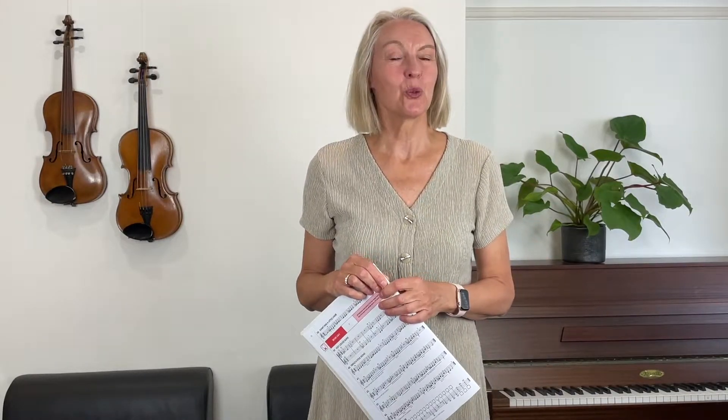Hello my friends, welcome to lesson 12 in the All 4 Strings Violin Course. I'm Henriette and in this lesson today we're going to be working on page 22 in your book, and we're going to finish our lesson with a duet. By the end of this lesson I'm hoping that you will have developed your flexibility and your strength in your third finger, and I'm hoping also that you'll feel far more comfortable playing that third finger.